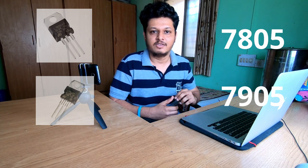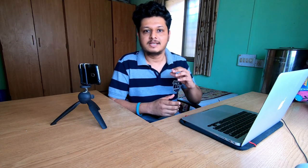To convert this into plus/minus 5 volt, we have ICs 7805 and 7905, which are both three-terminal voltage regulator ICs with a current capacity of 1.5 ampere. This makes them pretty suitable for most DIY electronics projects requiring dual power supply. 7805 is used as a positive voltage regulator and 7905 as a negative voltage regulator, so the combination of these two can be used to make a dual power supply.